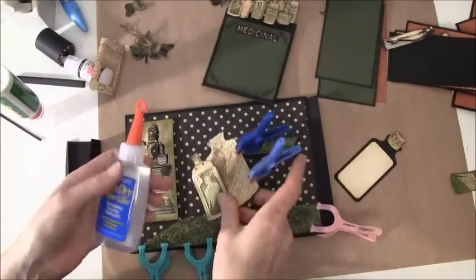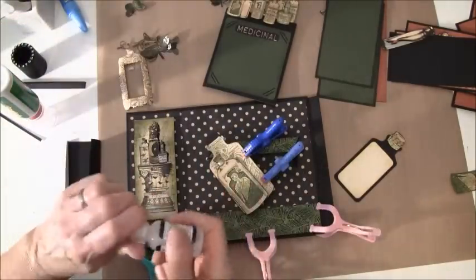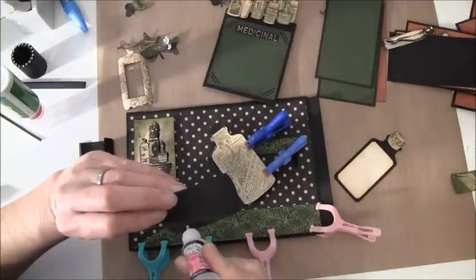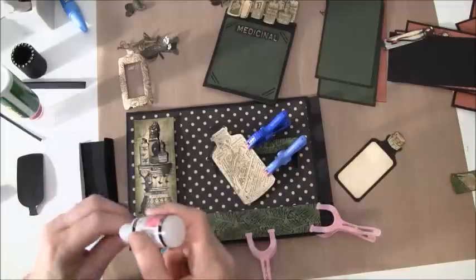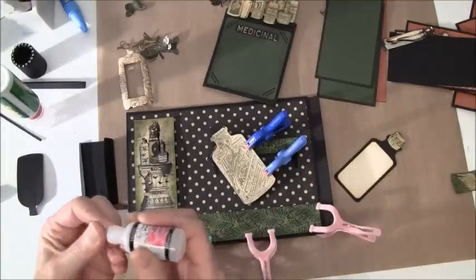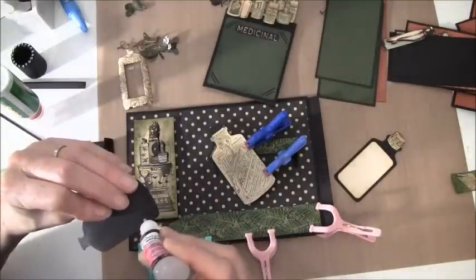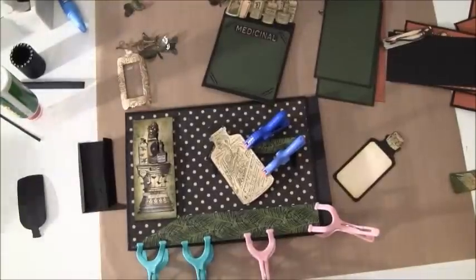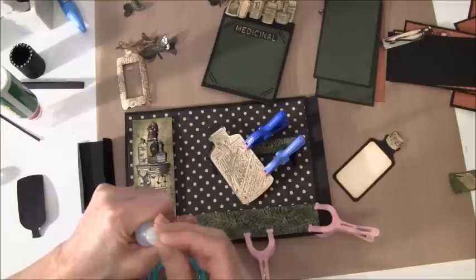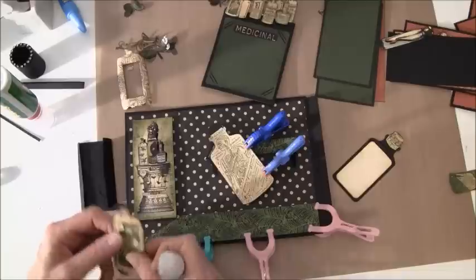I think we maybe try this glue to see if that works, or maybe it's best to use glossy accents. Now it's a mess around me so I can't find my needle, so I'll get a new one. Now maybe it will work.